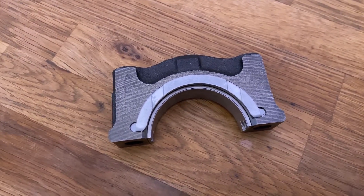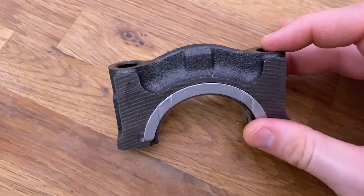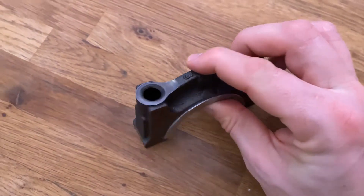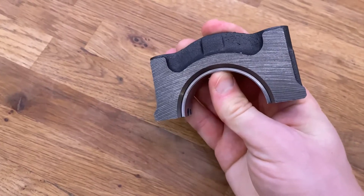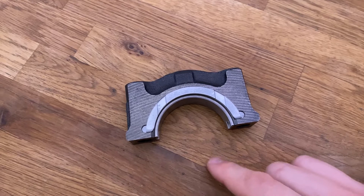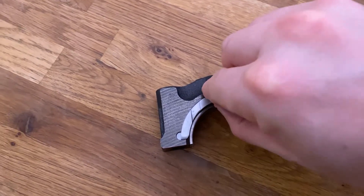One possible failure on the 2.0T engine is that when you add performance — for example, an upgraded clutch and flywheel combination — you can have a failure at the bottom end here due to the bearing configuration not being 360 degrees on the 2.0T.